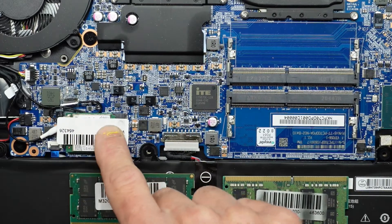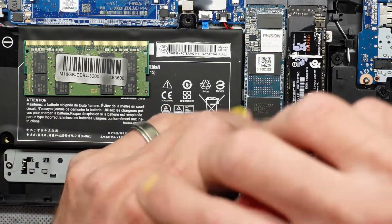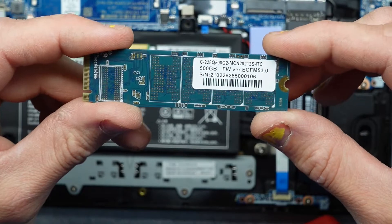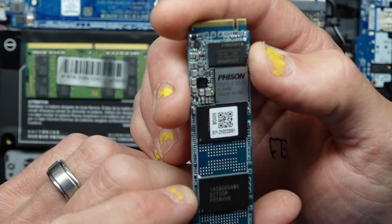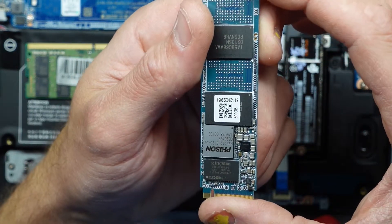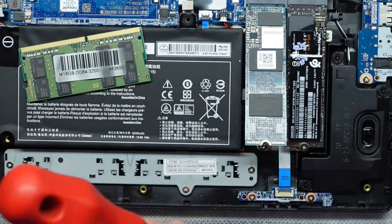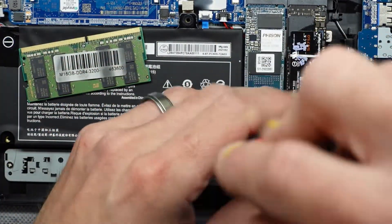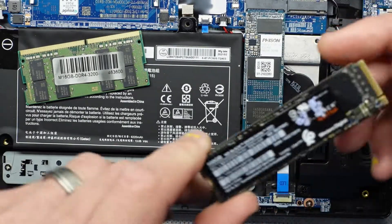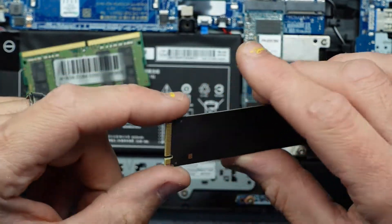Next up we have the wireless card over here, which is also upgradable. Going over to the NVMe drives, we have two of them available. I'll undo that — as you can see that one lifted up. I'll assume it's 500GB; I'm going to assume it's Phison but I do see a Kingston controller on it. The one beside it I'm a bit more familiar with, which is definitely a decent-performing NVMe SSD. I'm going to do a reinstall of Windows onto the WD Black SN750, which has performed really well.